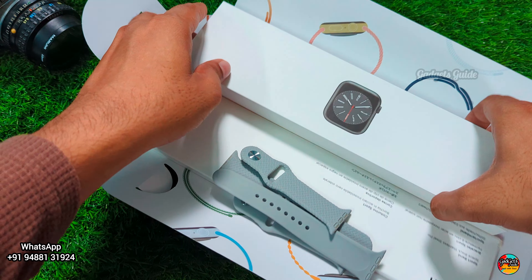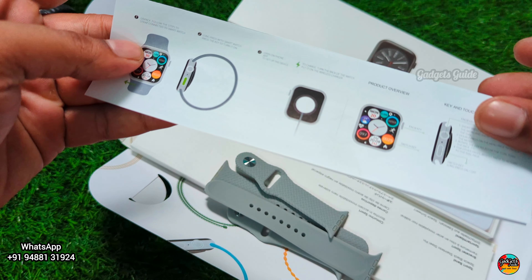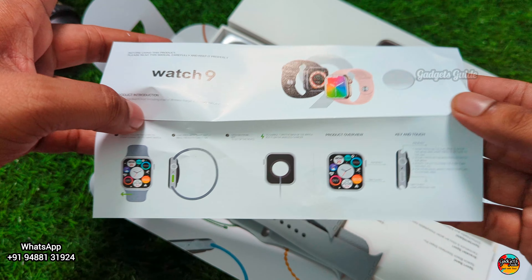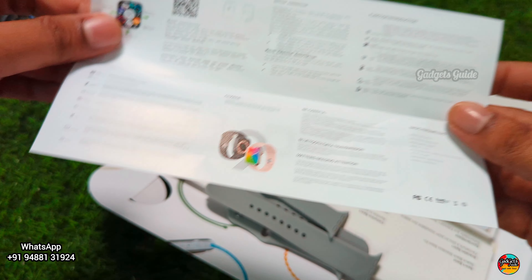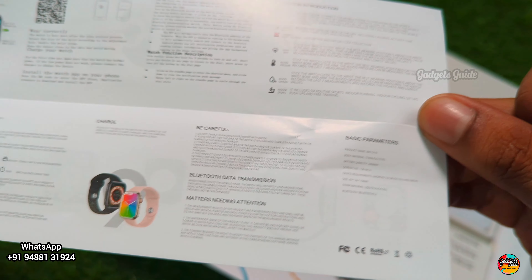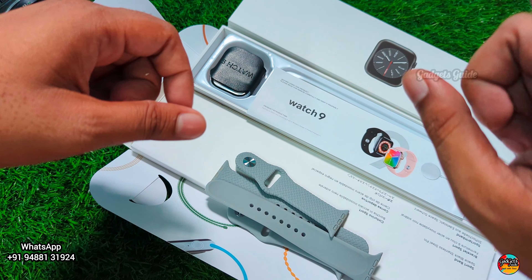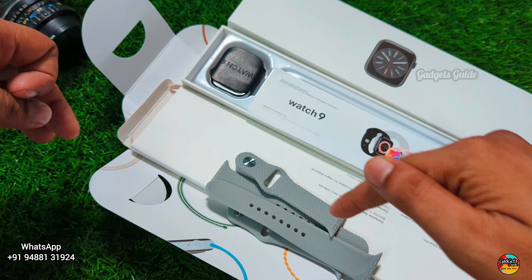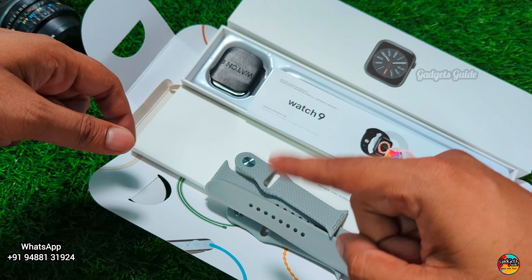Now we are going to check the watch box and the user manual. You can scan the QR code to download the app. Other details are listed properly — stop and read. Subscribe to our channel. This is a very trendy smartwatch. Cash on delivery and advance payment options are available, and delivery is available.